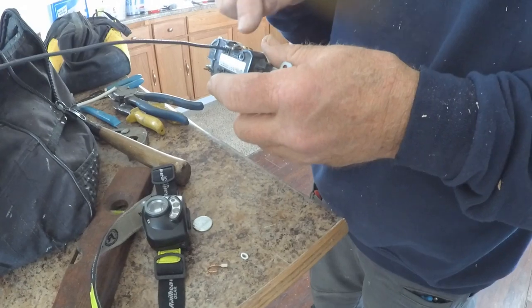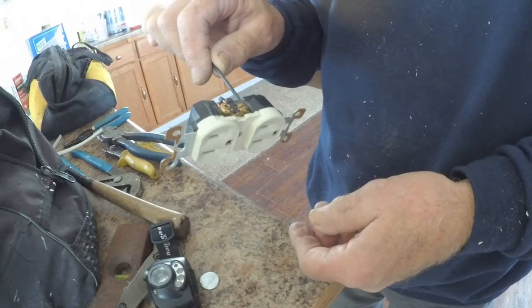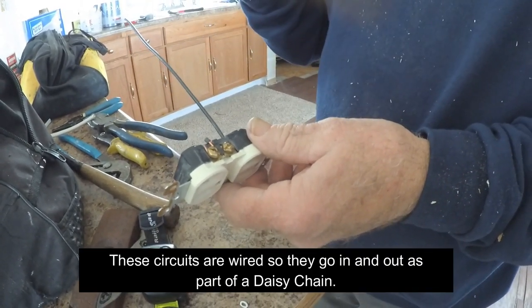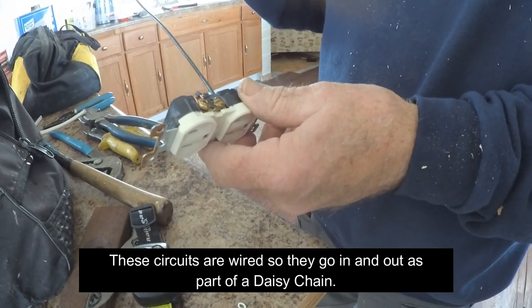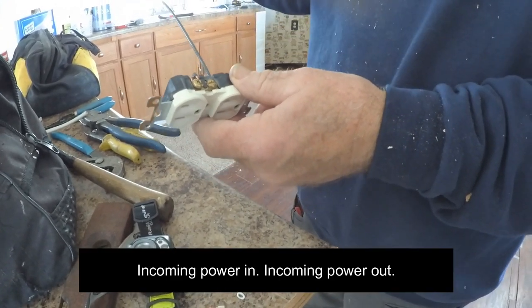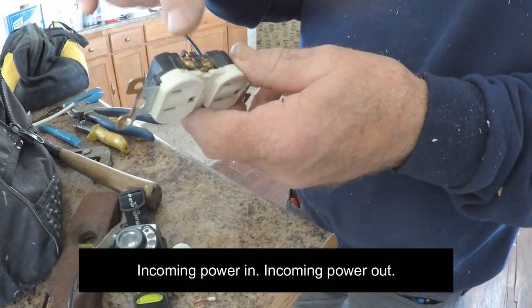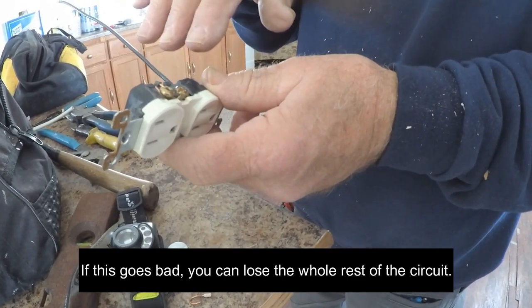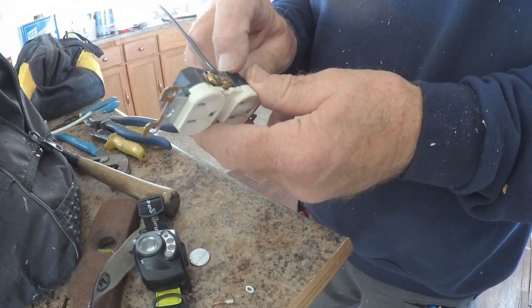That's why I always try to get rid of these. They will cause loss to the rest of the circuit because these circuits are wired so that they go in and out — it's a daisy chain. Incoming power in, incoming power out. If this goes bad, you can lose the whole rest of the circuit because the connection is gone on the quick wire.